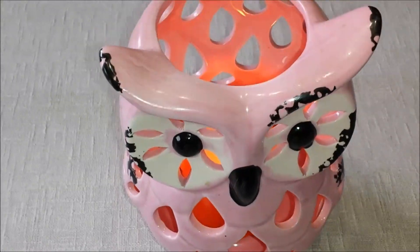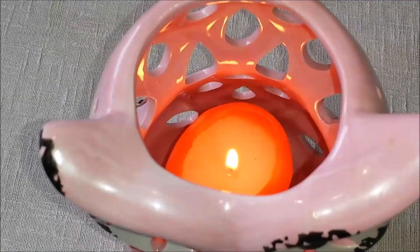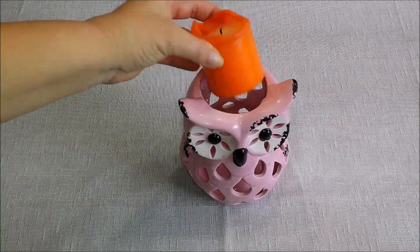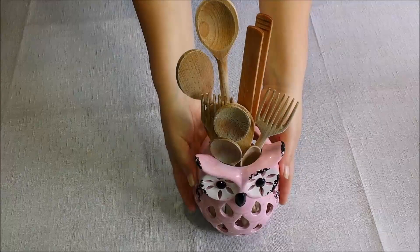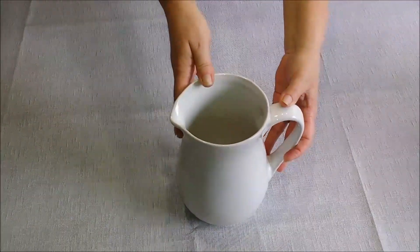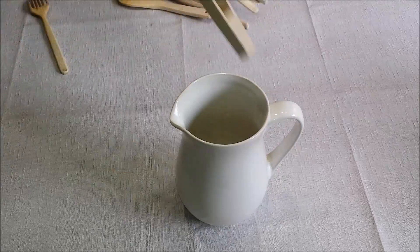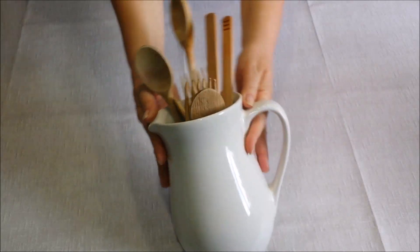This cute little owl is sold as a lantern, and I liked it so much that I decided to use it to hold all my wooden spoons right next to my stove. If your décor is more on the traditional side, you can get a ceramic pitcher and use it to store all your wooden spoons.